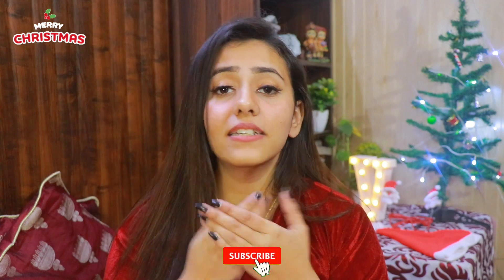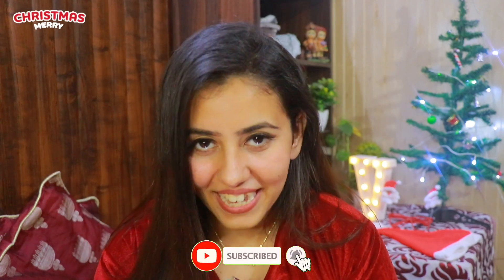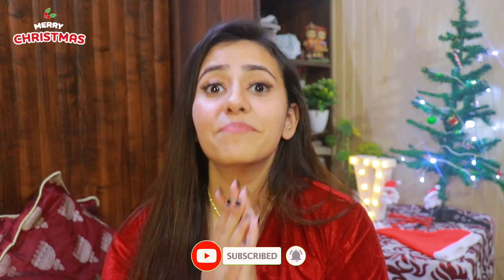Hi guys, how are you? What's up? This is Vanya. Welcome and welcome back to my channel. And if you are new to my channel, please do consider subscribing. Happy winters guys, Merry Christmas.